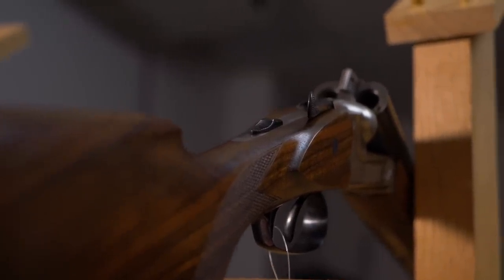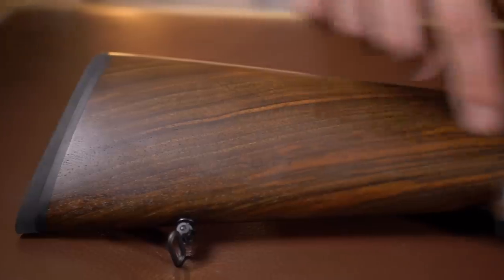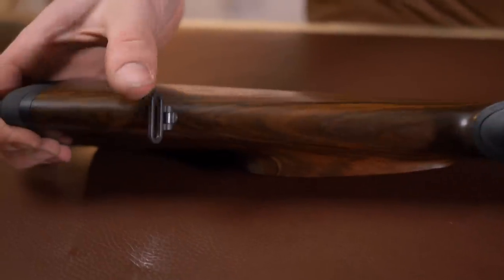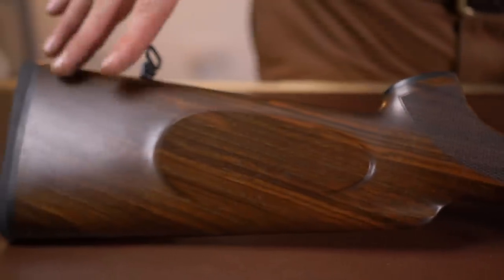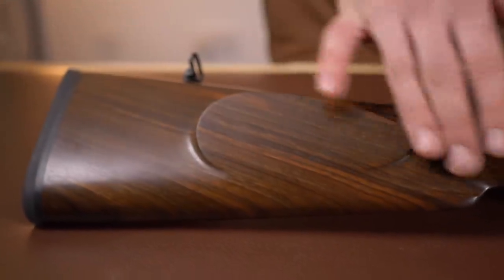Starting at the back, we have a half-inch recoil pad, hand fitted to a grade four walnut stock. The stock is laser checkered and has a sling swivel screwed in, but you can take that out and put in a QD one if you prefer. The grip cap here is plastic, but you can pop this out and put a metal one in if you prefer. There are an awful lot of optional extras with this gun that can make it quite special.